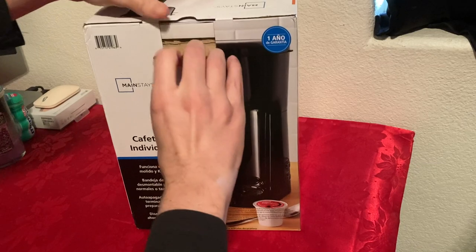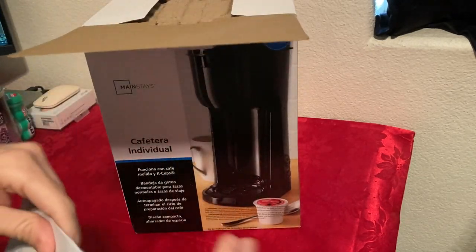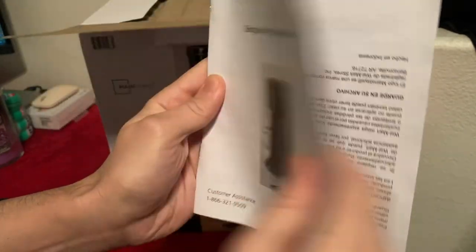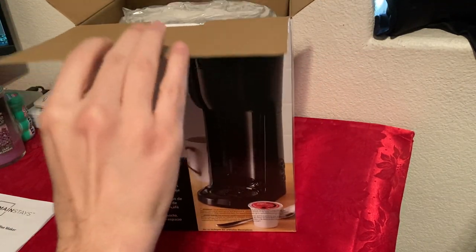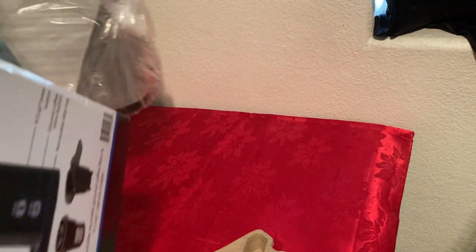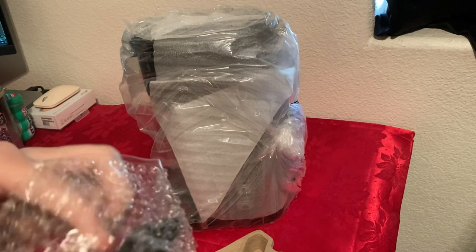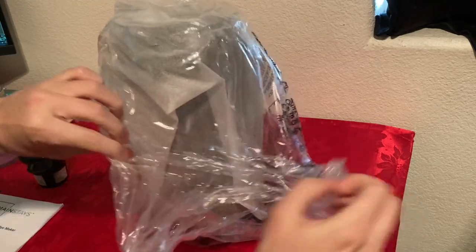So let's open and see what comes inside. We got the setup guide and I'm definitely going to read through it for first time use — always make sure you read this with kitchen appliances because sometimes they need you to clean something first. Something fell out of the box — it's the ground filter. It looks much bigger than I thought it would.